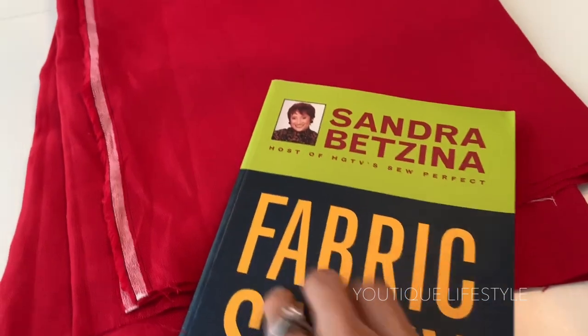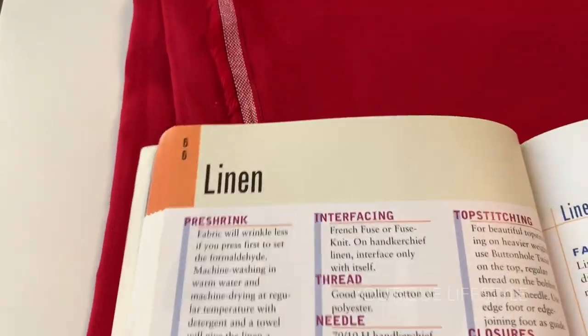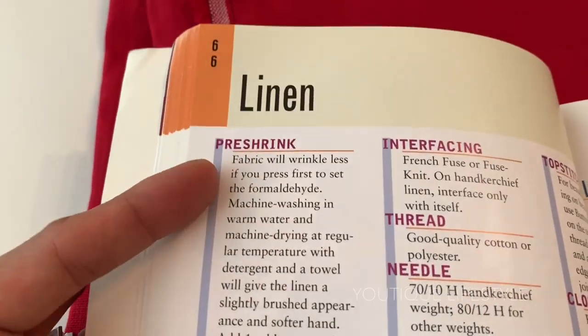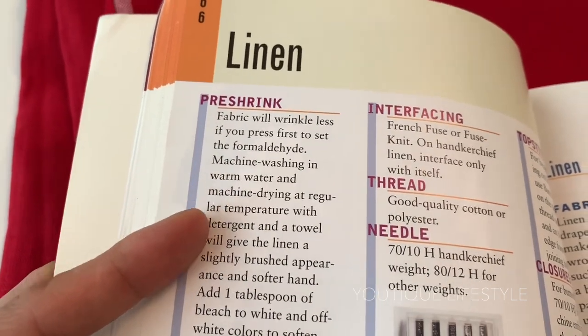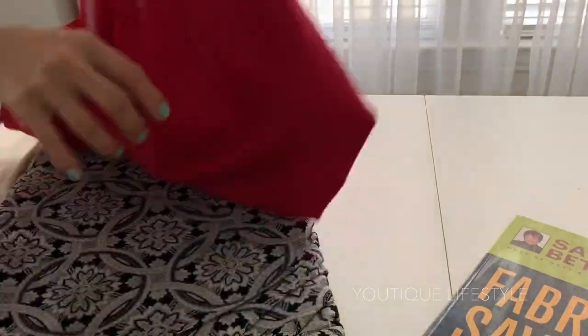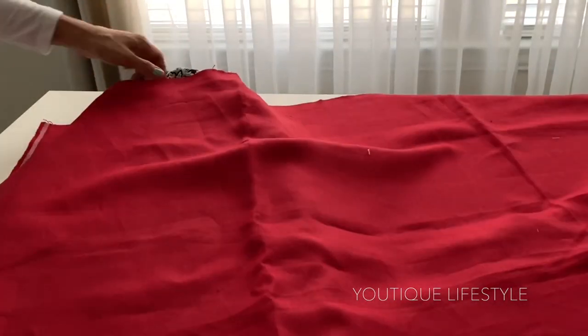Before I cut into the fabric, I did prepare and pre-shrink it. I followed the instructions in Sandra Bazzina's book, Fabric Savvy, under linen, page 66 — I will link the book in the description box below. Step one: press the linen. The fabric will wrinkle less if you press first to set the formaldehyde.